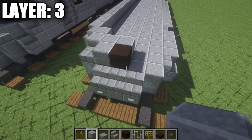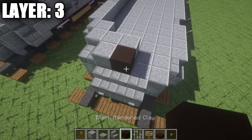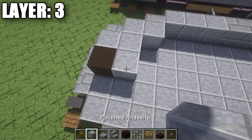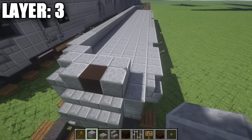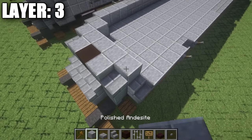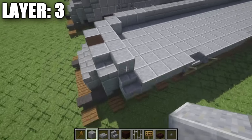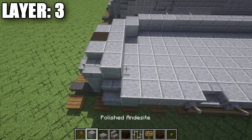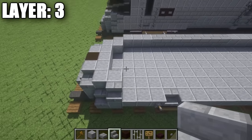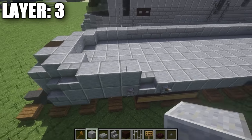All right guys, moving on to layer three. For layer three, we're going to start off by going to the row of five polished andesite directly behind these three stone brick stairs in the front. On the very center polished andesite block from this row of five, we're going to place down a black stained clay block on top of it, followed by one polished andesite block going back. On the sides, place down two polished andesite blocks, followed by a stone brick half slab on top of this polished andesite block, then another polished andesite block to create a row of five along the front.